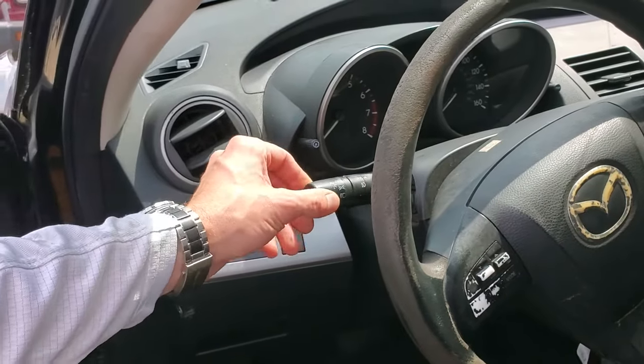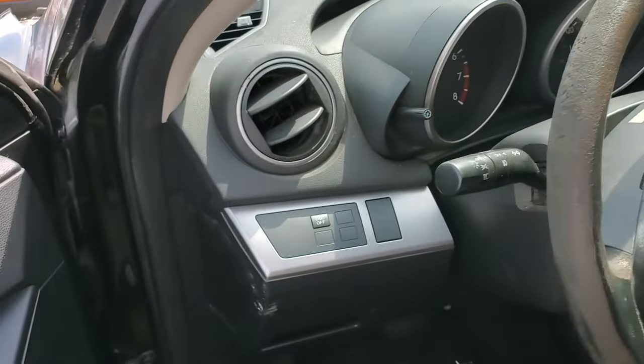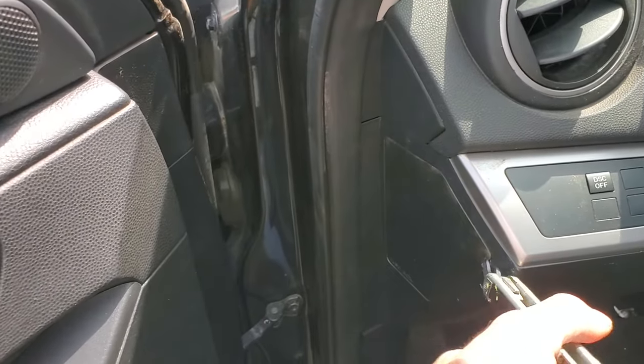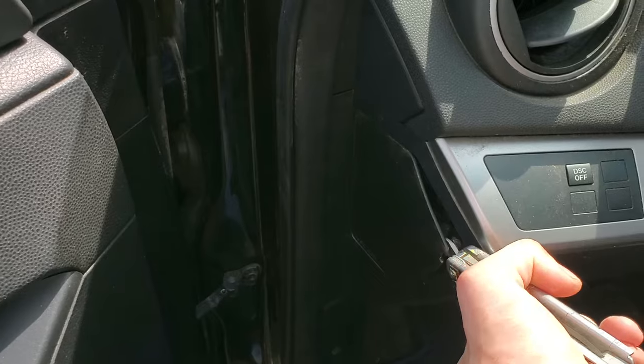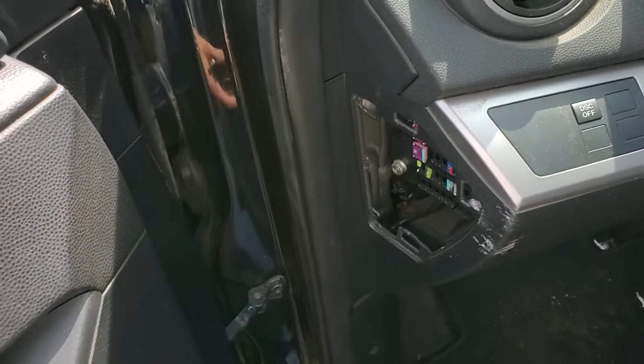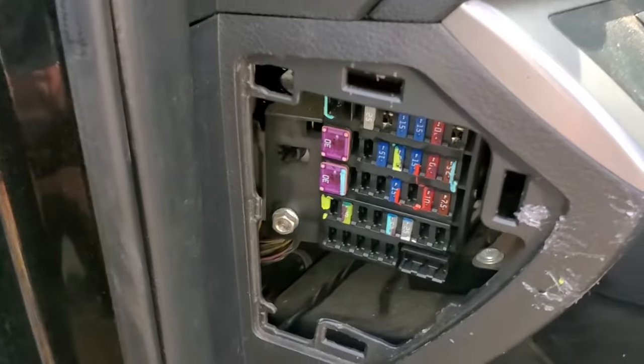What's going on guys? I've got a 2010 Mazda 3 here and I'm using this car to point out to you the location of the important fuses for the headlights, the fog lights, your high beam fuse, your low beam fuse. I'm also going to show you the high beam and the low beam relay. To start with, we're gonna check some fuses inside this cover here.